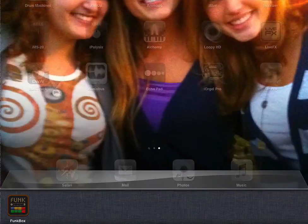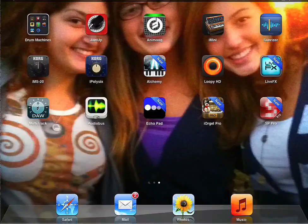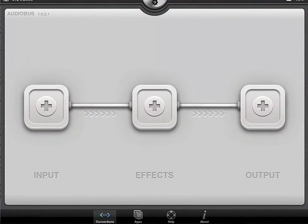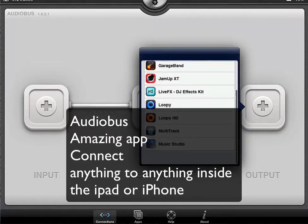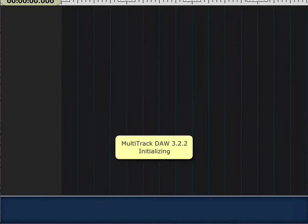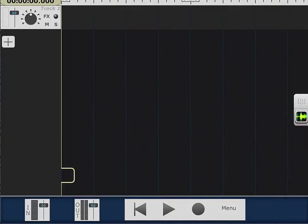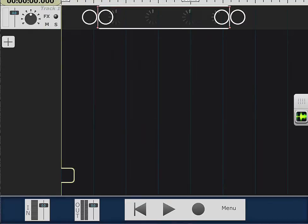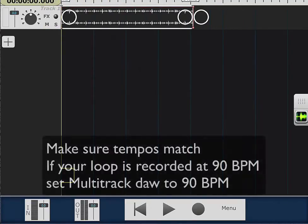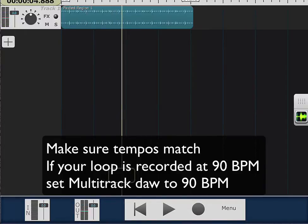I'll stop using the app, go to Multi-Track, dial it open, and open AudioBus. I'll bring in Multi-Track DAW and I'm going to go ahead and add a track. I'm going to paste from the clipboard — there's my drum right there, beautiful. I'll wind it over here.